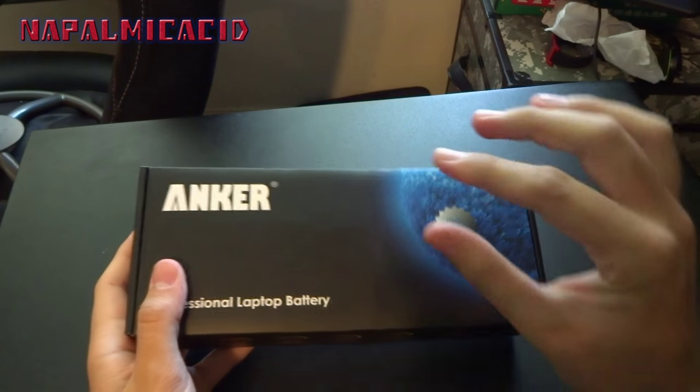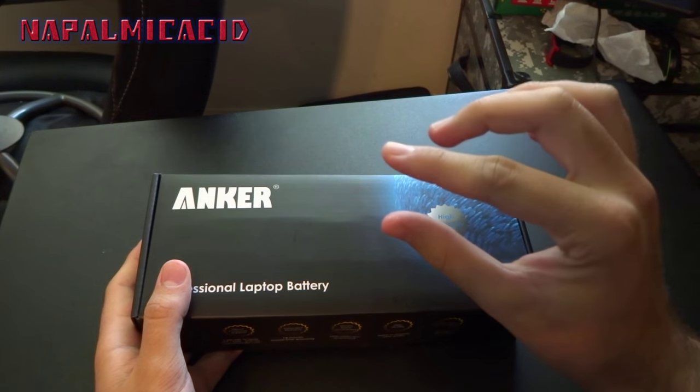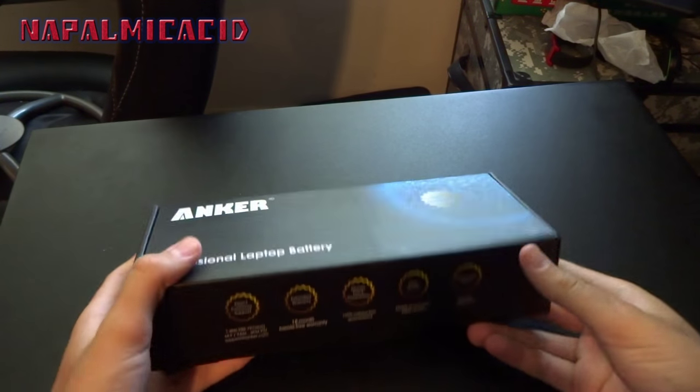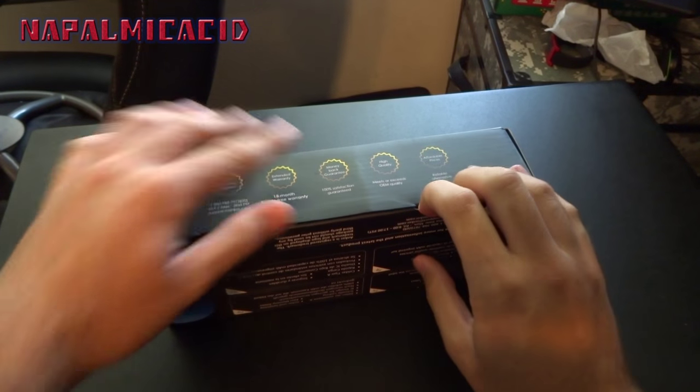The reason this one costs more than others on Amazon is because it's a nine-cell battery. It actually protrudes from the back of the computer because it holds a longer charge, and it kind of acts as a stand, helping with the computer's airflow. That wasn't a problem for me.